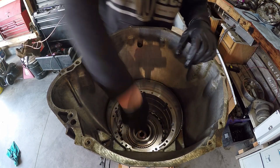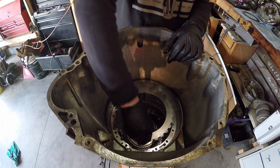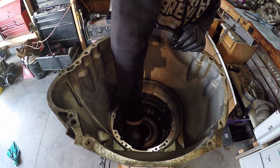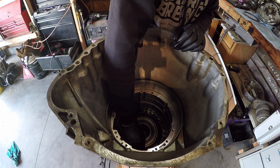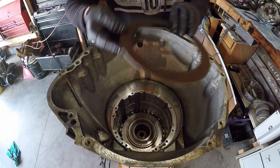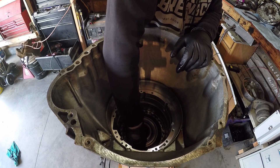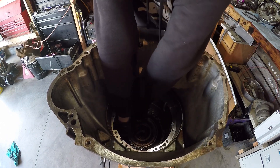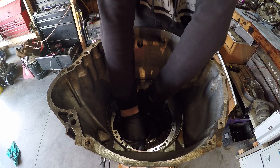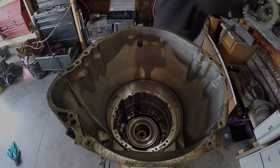Another plate, another friction. These are 72 teeth, I do believe, on these friction plates. Another friction plate, another steel plate, another friction plate, and then the last big metal plate down there. There we go — another friction plate, and then the last big thick steel plate.